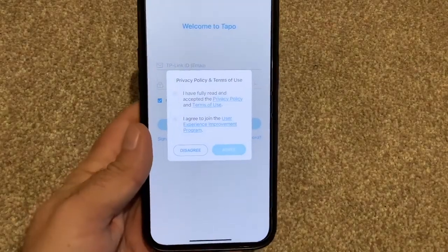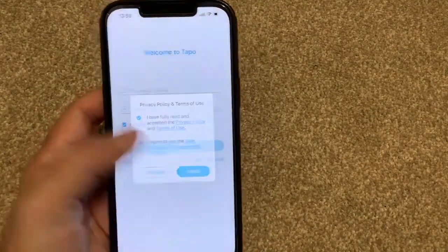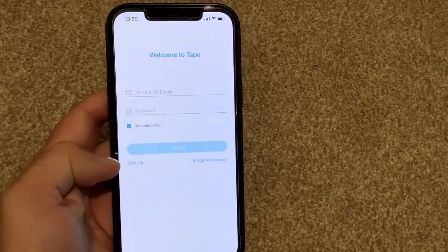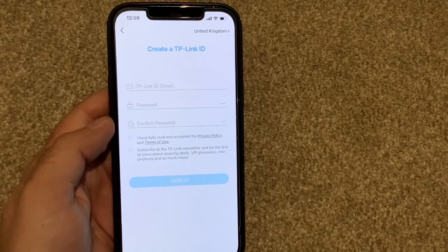Accept some terms and the user experience program. If you've got an existing account you can sign in; if not, you can sign up. You just need to put in an email address and a password — very, very straightforward.